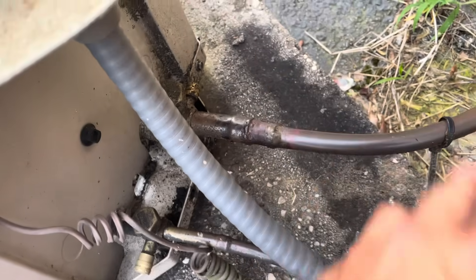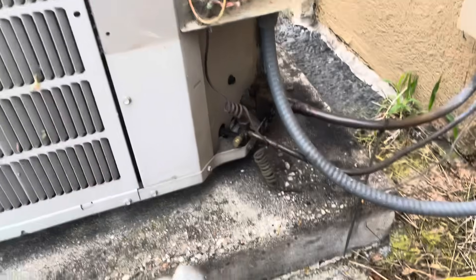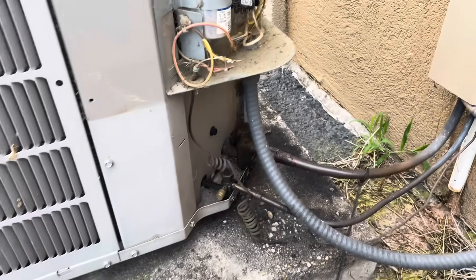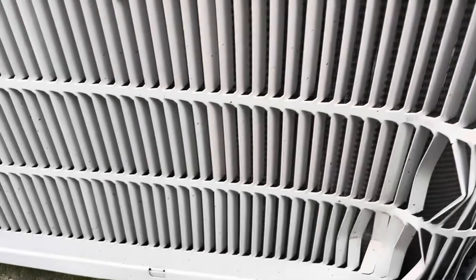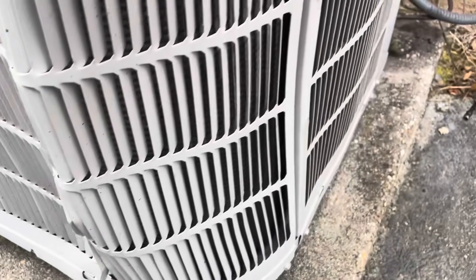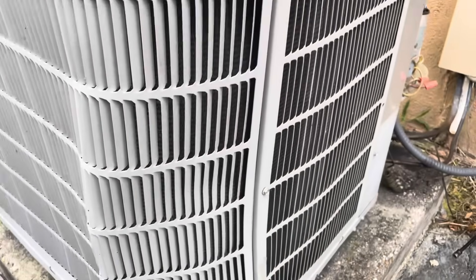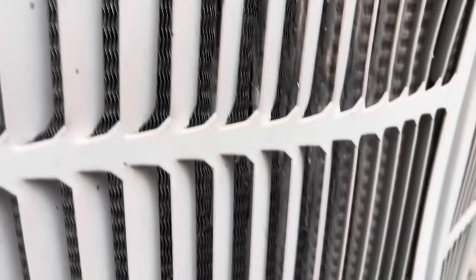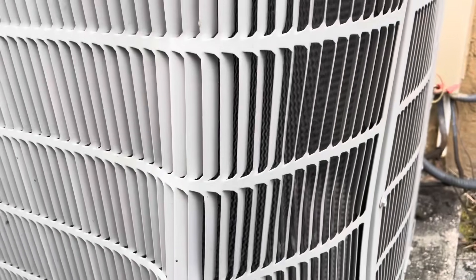Possibly what's happening is the unit's low on charge and it froze up, leaked into the emergency pan, and kicked a pan switch or something. Also, somebody hit this unit at one point — they crumpled the coil guard but did not damage the coil at all, maybe a tiny bit. That's pretty impressive — the coil guard did its job.